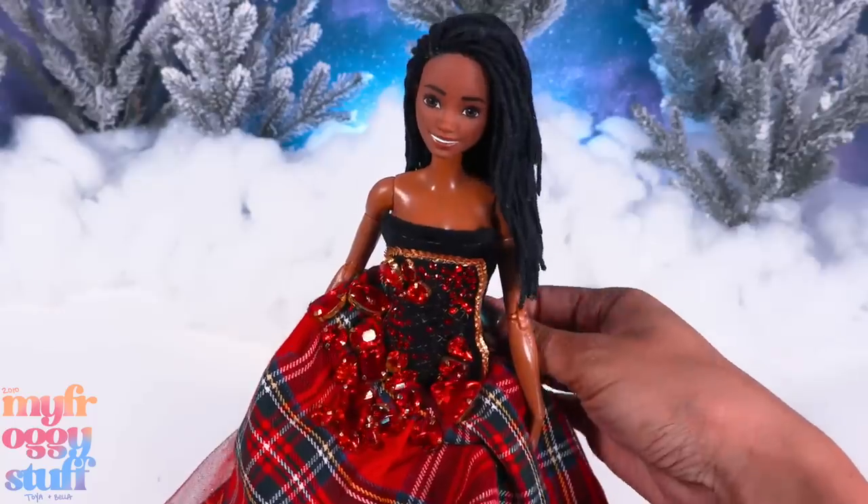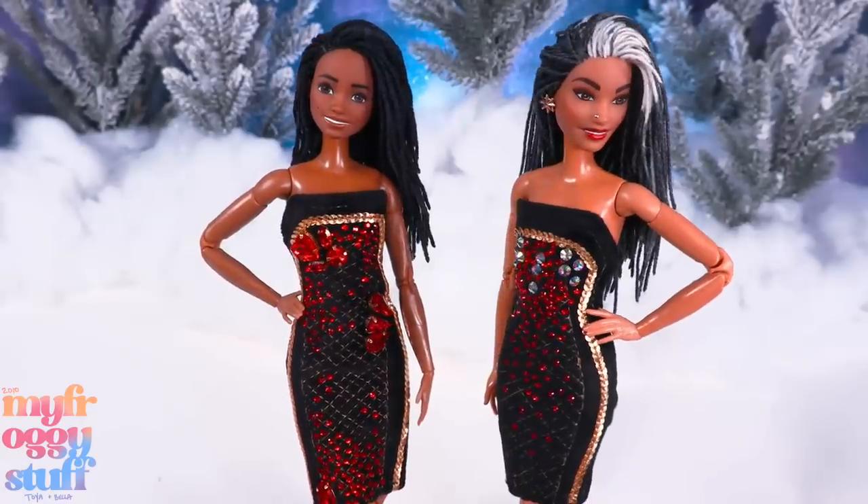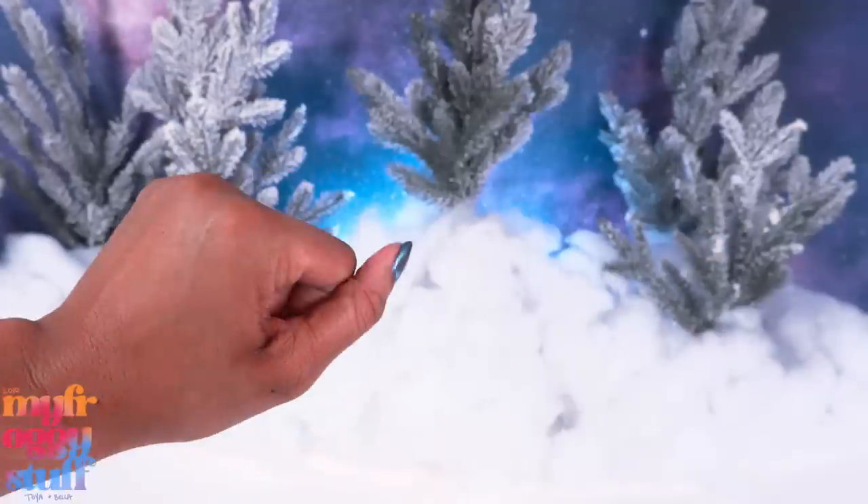Mother-daughter holiday dresses — they're similar but different. Bella's dress is fancy! Both dresses have little crystals all over them, and the skirt can be removed for another look — two dresses in one.